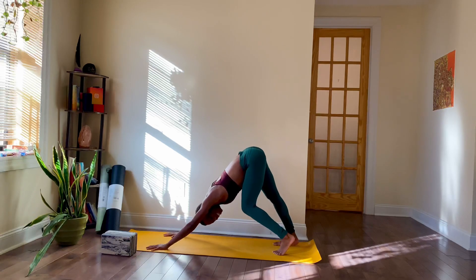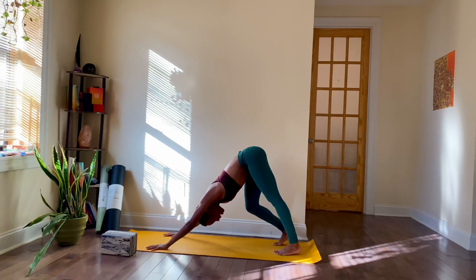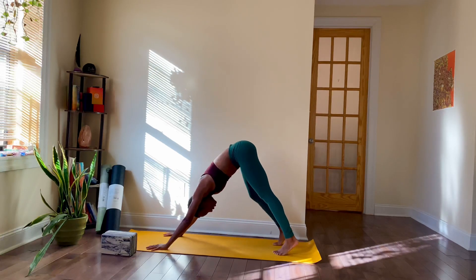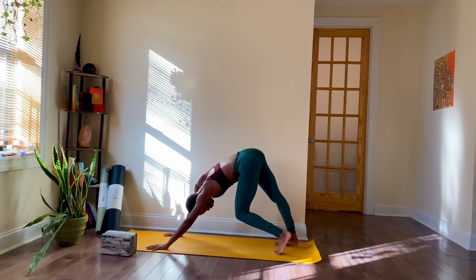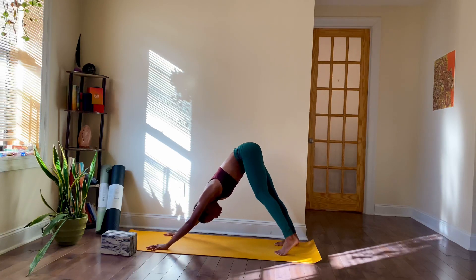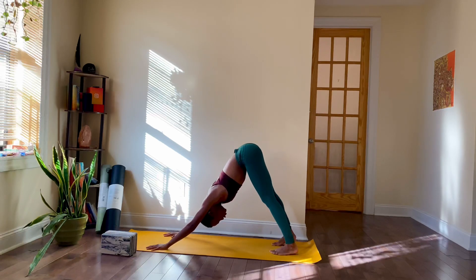Maybe you paddle out your heels — one heel at a time, or maybe both. Take this moment to notice what's showing up for you in your body. Notice your hips in this shape, notice your hamstrings, even your lower back. Down dog really helps us to stretch our back body. So take a full breath here — inhale through your nose, and through the mouth, let it go.